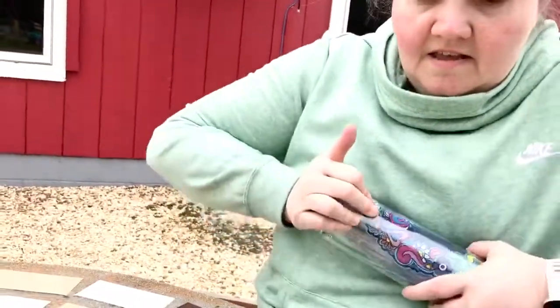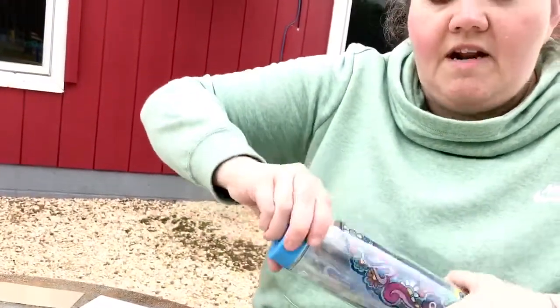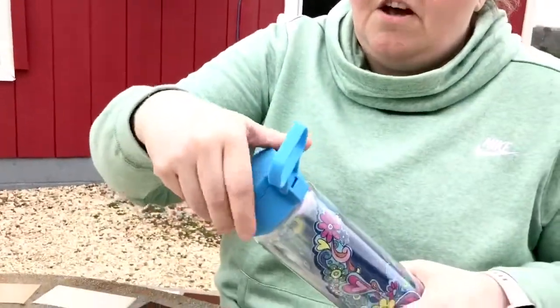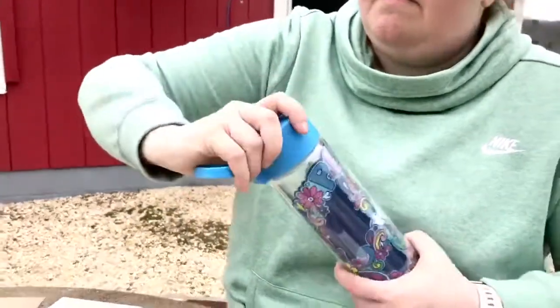You take it all apart to clean it and put it back together. Now if I'm taking it around and I bump it outside, I'm not going to break my glass — so that's the good part.